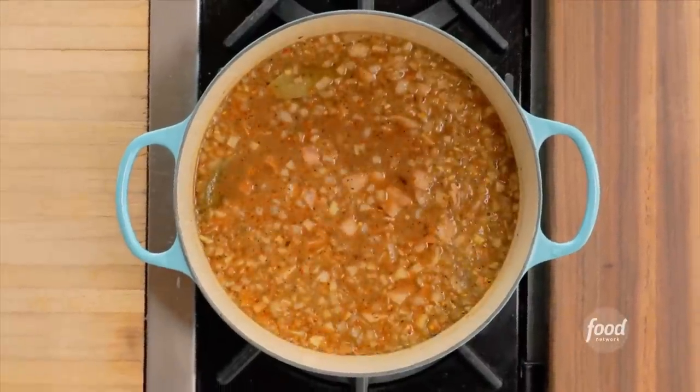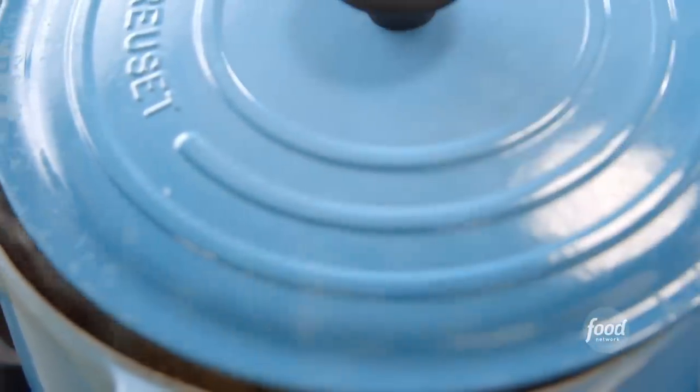Cover it with water, give it a mix, bring the beans to a boil, then reduce the heat and simmer them for about three hours with the lid half on.